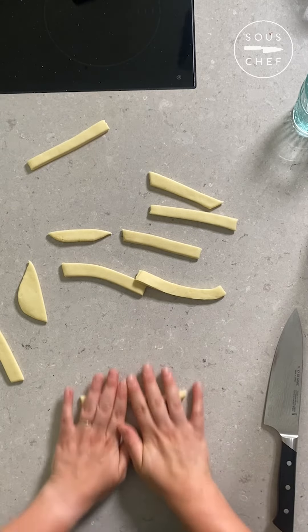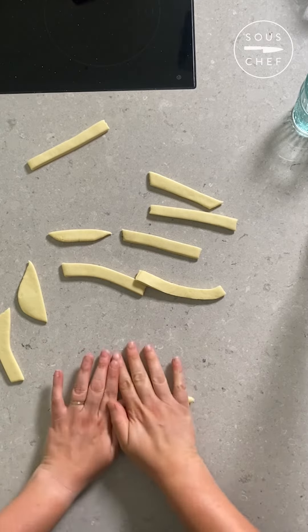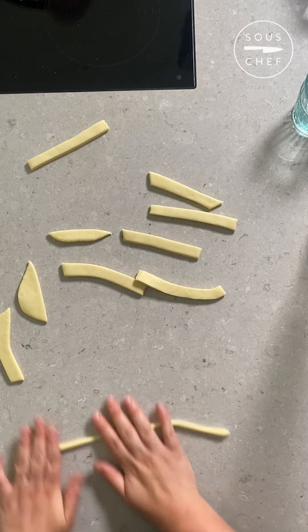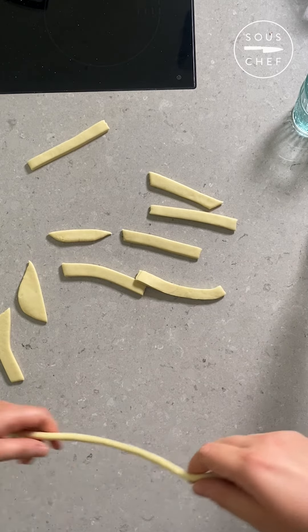On a clean, dry surface with no flour or semolina, start to roll one of the strips into a sausage shape. You start with your hands in the middle of the piece and move them outwards as you roll. Keep rolling until you have a length around half a centimetre thick.